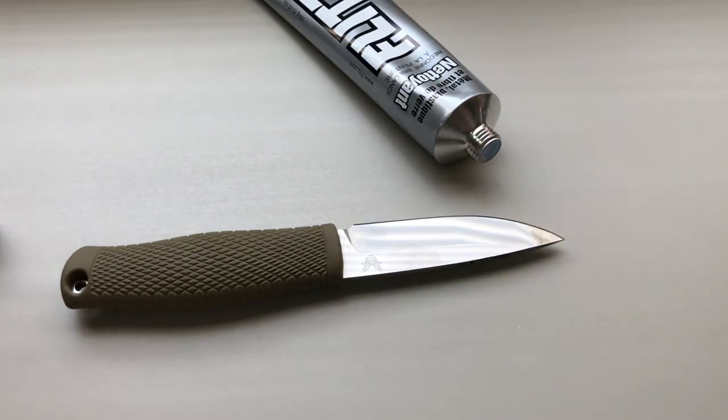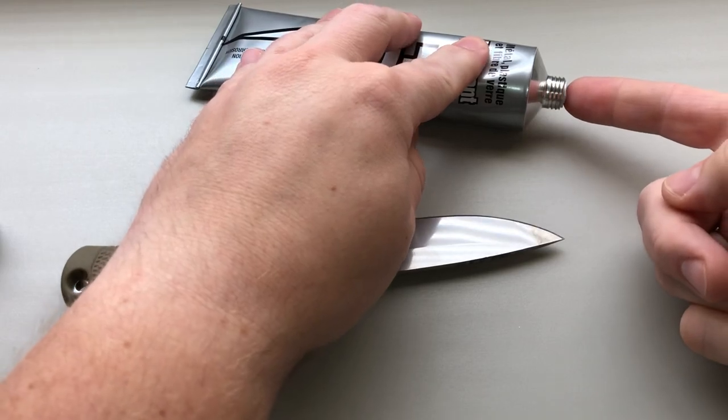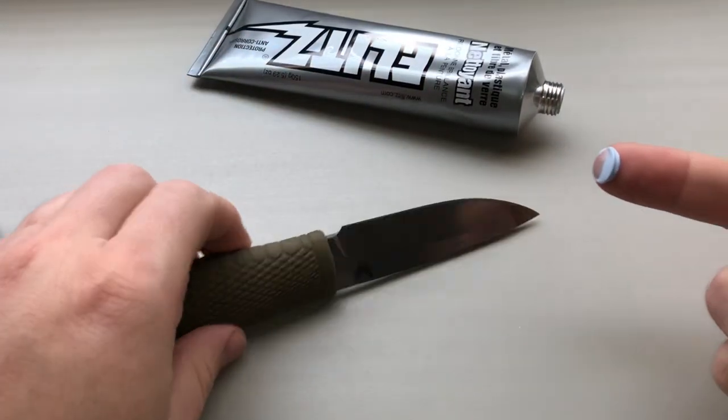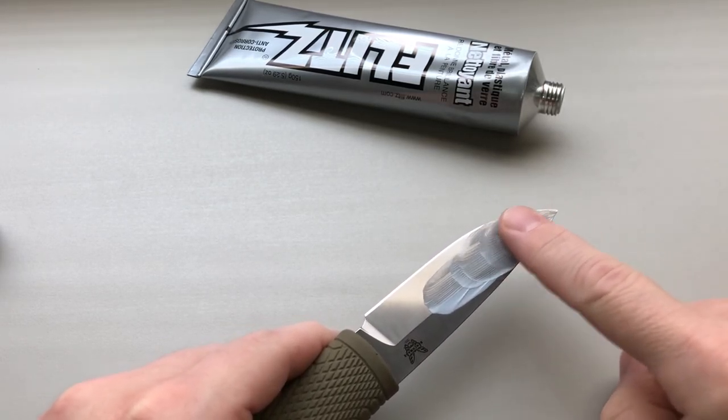Now with this, you just get a paper towel and get a little bit of this on your finger — just a tiny bit, maybe this much — and we're just gonna polish it in on here.